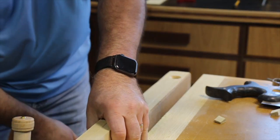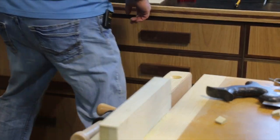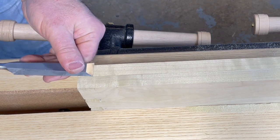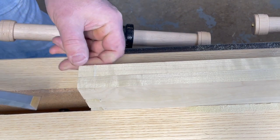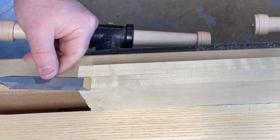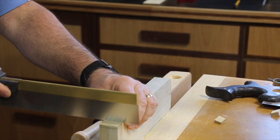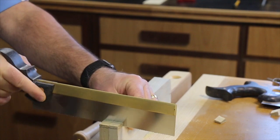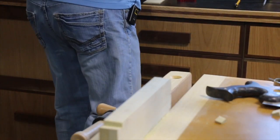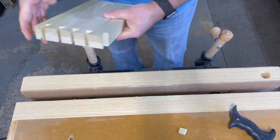Flip it over, and we're going to cut that one edge. I like to give my saw a little starting spot, and once again you want to go straight and stay on the waste side. That's how you do the main cut on the dovetails. Now we're going to clean these up with a chisel.